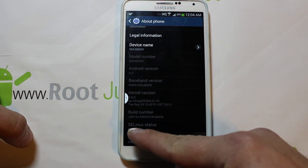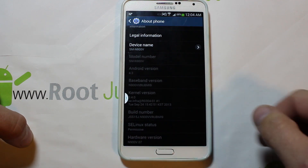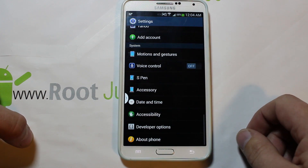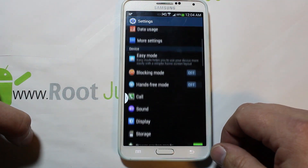The biggest thing is the SELinux status — it says permissive. If that gets changed to enforcing in a new OTA update, it's probably going to kill Safe Strap, but as long as it stays permissive it should function on any new updates we get.